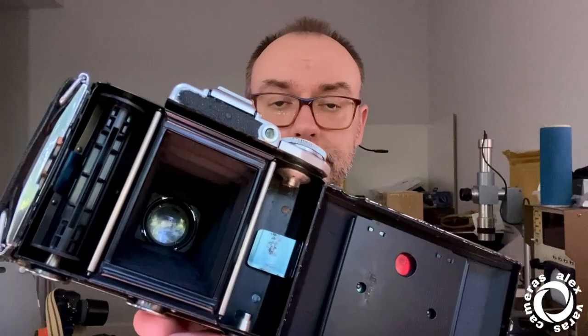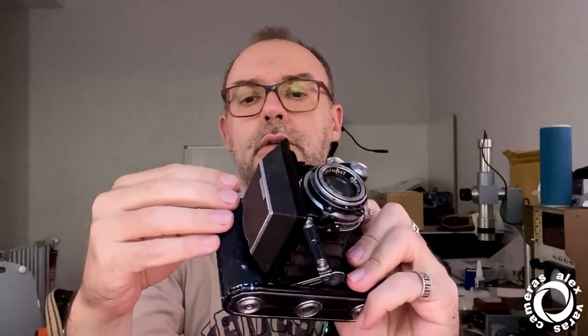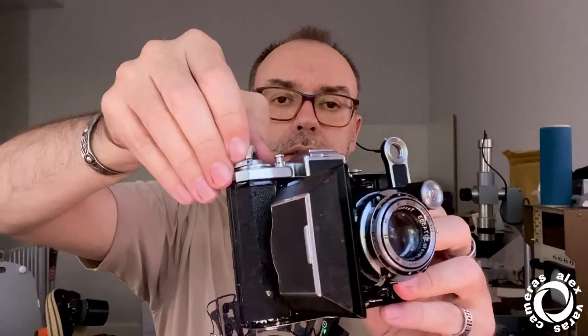The format of this camera is 6x4.5. From one roll of 120 film you get 16 photos. You advance frames using the ruby window, checking the numbers. This camera also has double exposure prevention, meaning I cannot shoot again unless I wind.